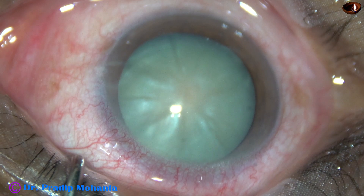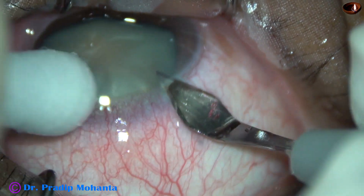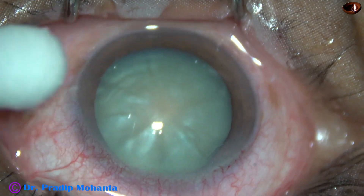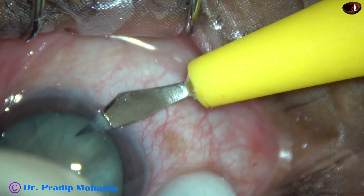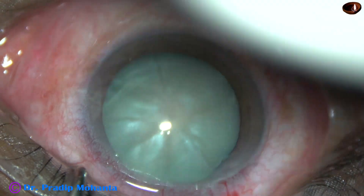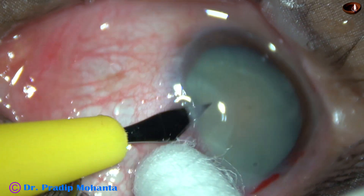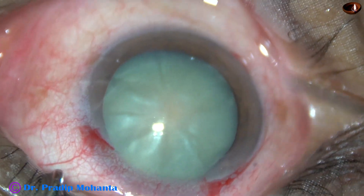The ocular surface is thoroughly irrigated with BSS. Now this is the main incision with a 2.8 millimeter steel keratome. Now this is a side port on the right side of the main incision, and this is another side port on the left side of the main incision. The side ports are about 3 clock hours away from the main incision.